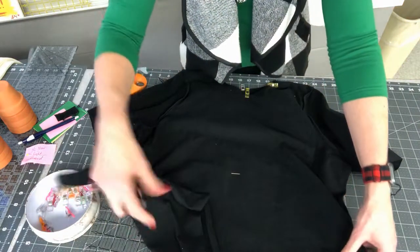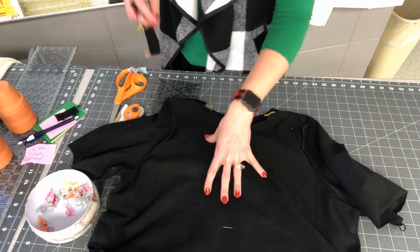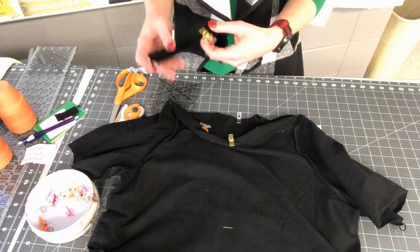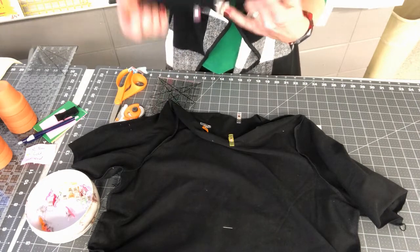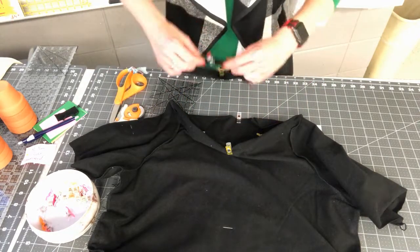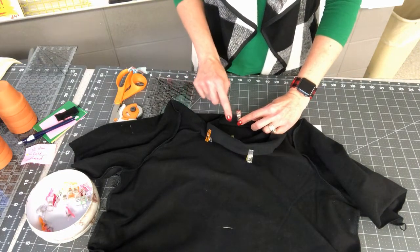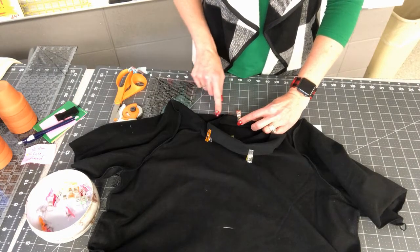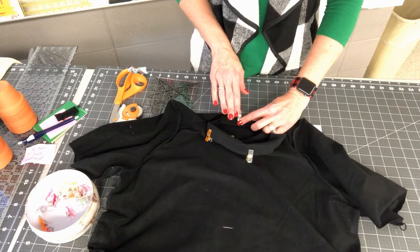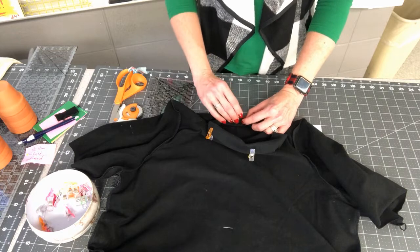I put a clip at each of those two side quarter points on the neck. Now I match the neckband's quarter points to the shirt's quarter points. I like to build from the inside — with the shirt still right side out, I go inside the back neck and match up with raw edges touching. The fold of the neck band needs to face down; the clipped raw edge is the one that aligns with the raw edge of the shirt's neckline. I clip the back center together.